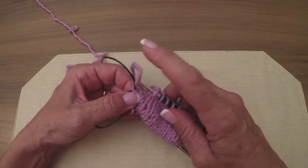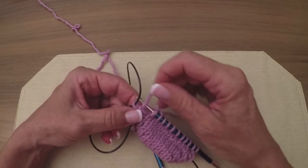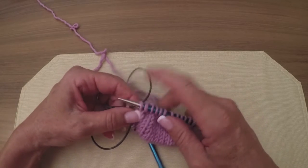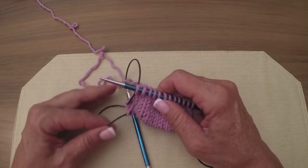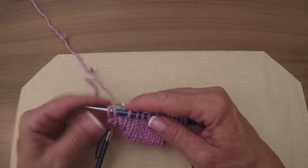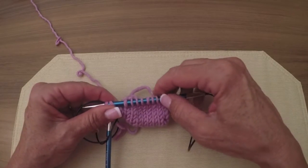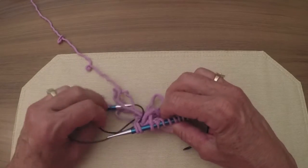If this were tiny, tiny sock yarn, I would definitely be using a crochet hook, because it just is a little tedious. That's exactly what I should have.